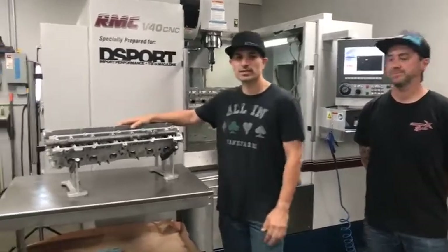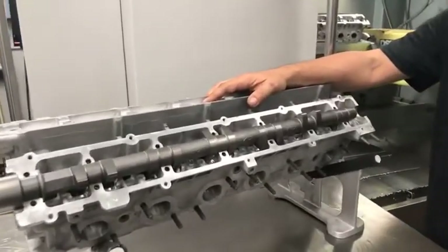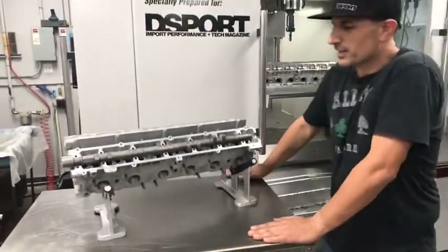Welcome to Club D-Sport. We are here today to talk about RB26 performance — specifically the RB26 cylinder head. Right now the RB26 is becoming more and more popular as the R32 can be legalized in just about all states, except California.